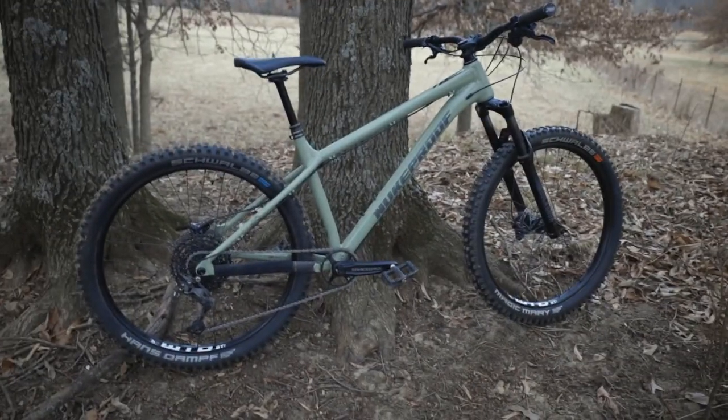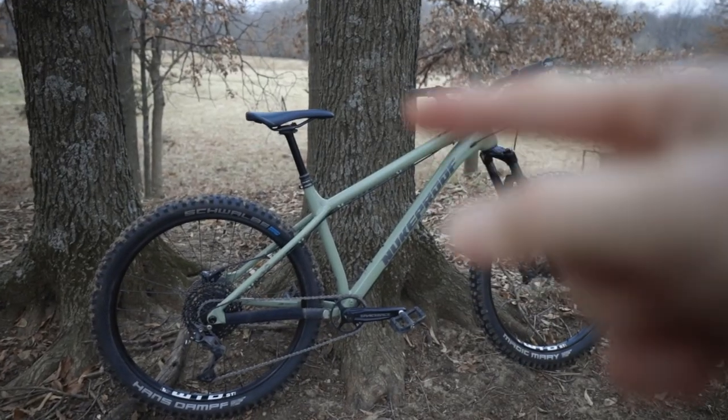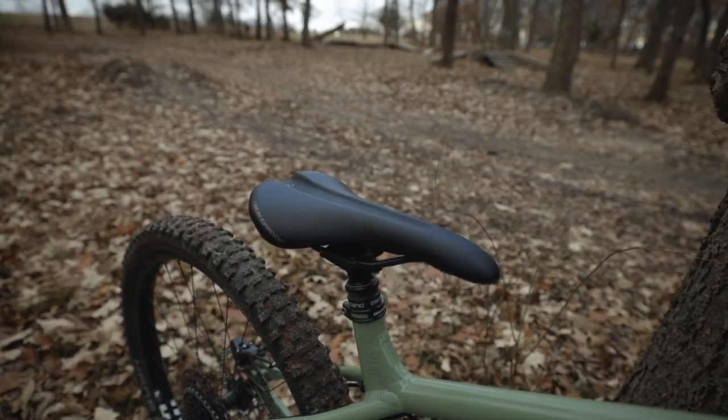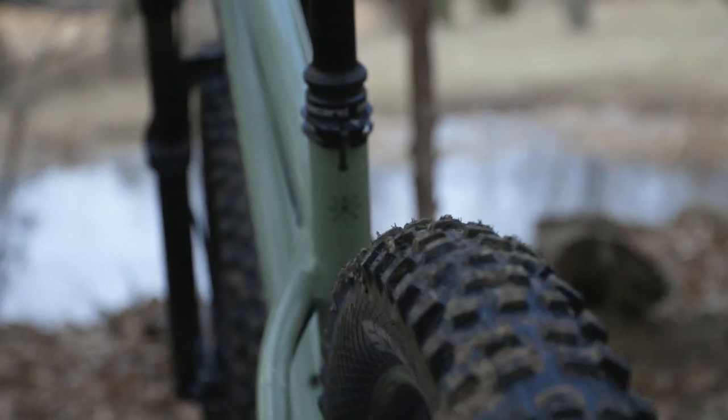Hi guys, welcome back to the channel. In this video, I was just going to answer a few questions that I've been getting. The first question was how I got my seat so far down into the seat tube. Well, I actually swapped this out with a dropper post, and if you wanted to just fit your original seat in there,